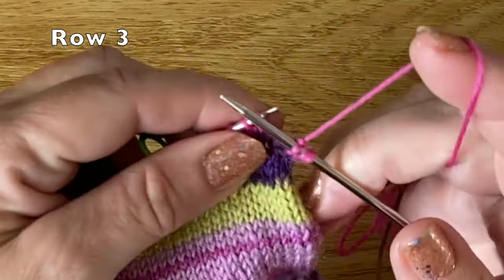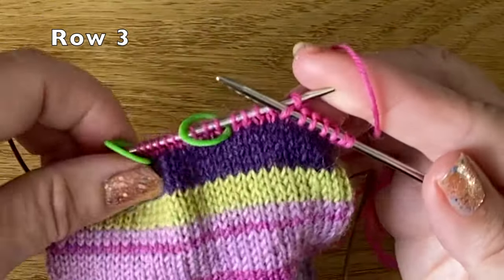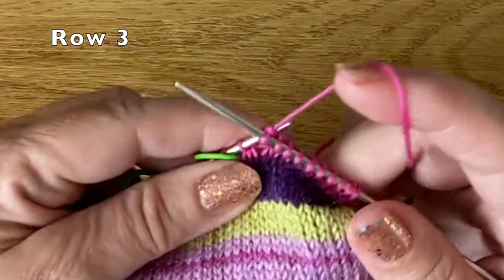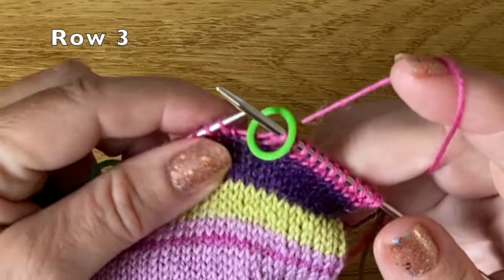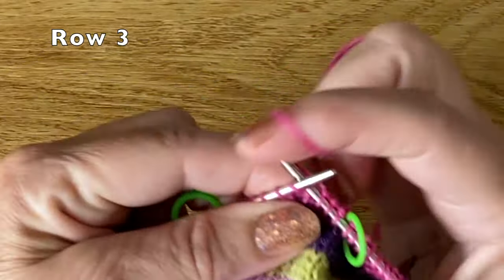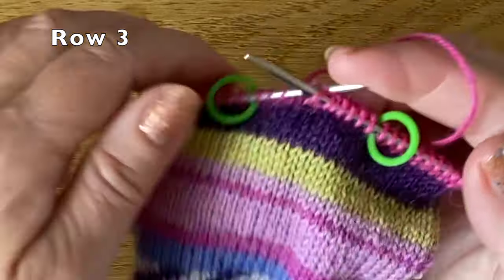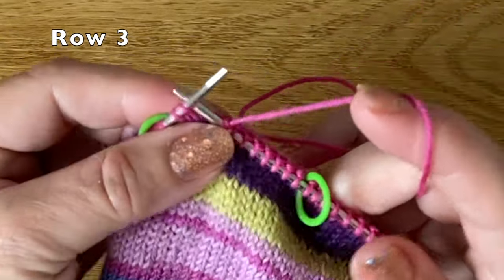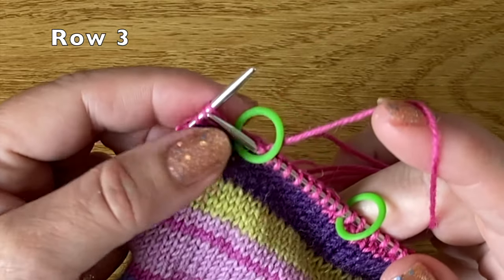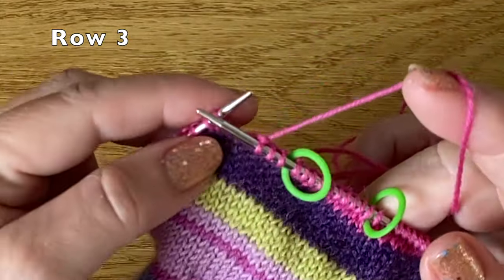We're just going to knit across as normal, and when we get to the stitch marker we're just going to slide it across from the left hand needle to the right hand needle and knit the central stitches. Then slide the other stitch marker across and knit on this left hand section until we reach the double stitch at the very end.